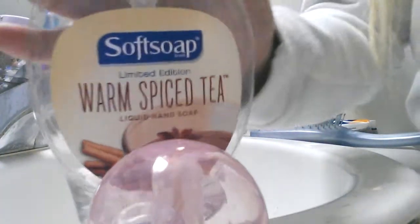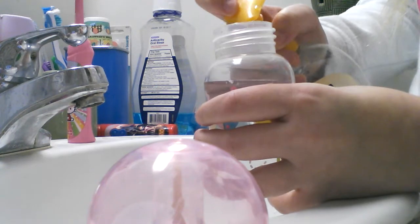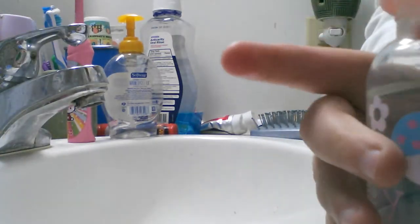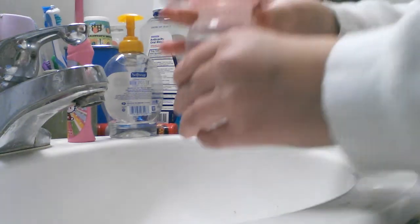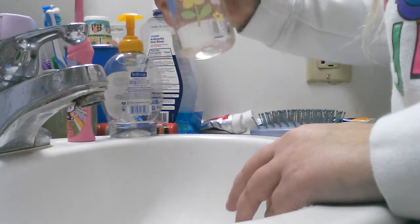You can take some soap, which is just what we have right now. You guys can see that — just a little bit, not a lot at all. And just like a baby Sprite. And then you don't shake it too much, just a little to get the soap down.